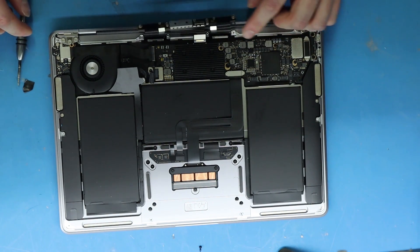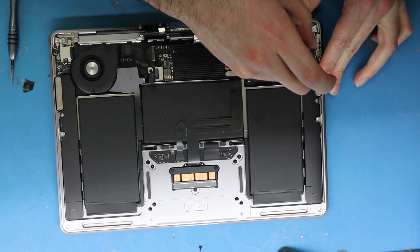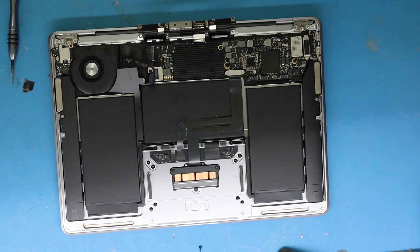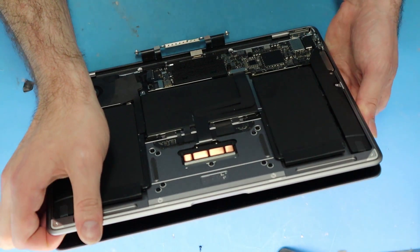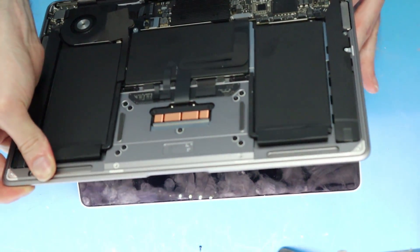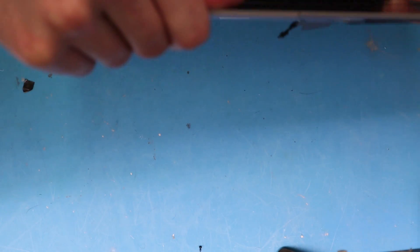Now we have the fun part — just doing the regular Torx screws that are always fairly famous with MacBook screens. They actually do a great job. We never really see these hinges go bad. I love the MacBook Air — I used to have a 2011 11-inch. I love the 11-inch MacBook Air. That was way back then though. There's just a bunch of hooks, just like any other screen.